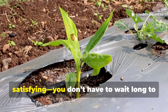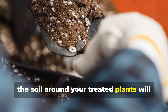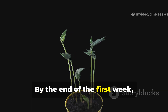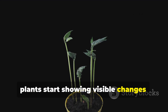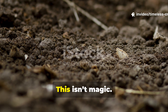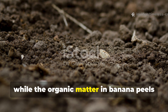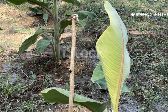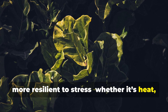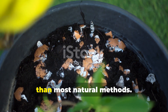Here's what makes this trick so satisfying — you don't have to wait long to see the difference. After three to five days, the soil around your treated plants will look darker and feel more alive; that's the microbial bloom in action. By the end of the first week, plants start showing visible changes: greener leaves, faster sprouting, and even stronger stems. This isn't magic, it's biology. The sudden microbial activity makes nutrients more accessible while the organic matter in banana peels improves soil texture. You'll also notice your plants becoming more resilient to stress — whether it's heat, pests, or disease. Healthy soil equals stronger plants, and banana peels make that happen faster than most natural methods.